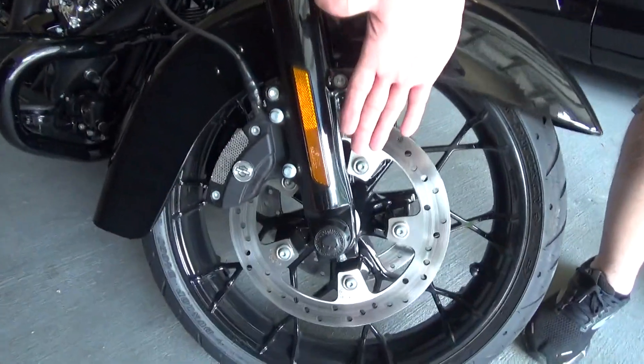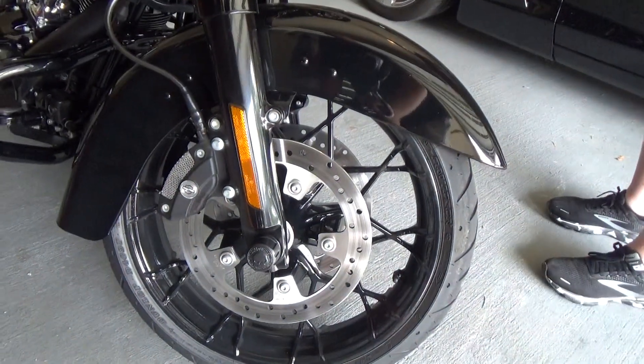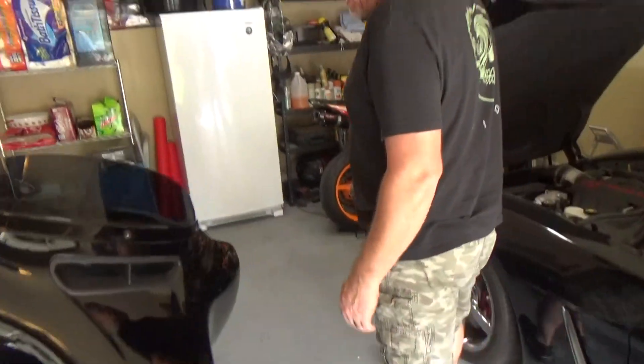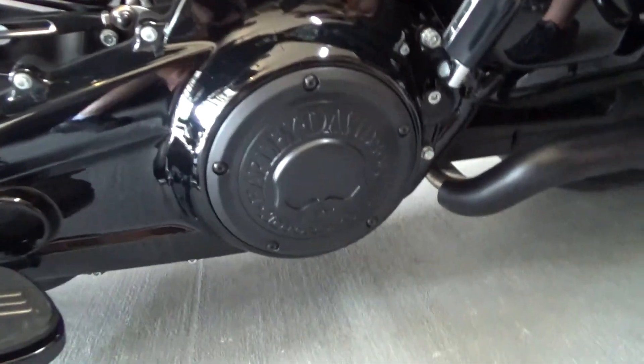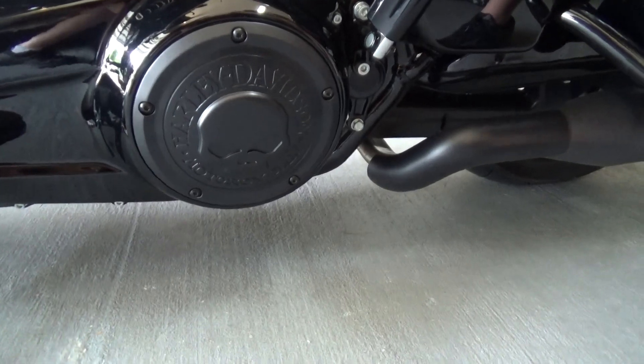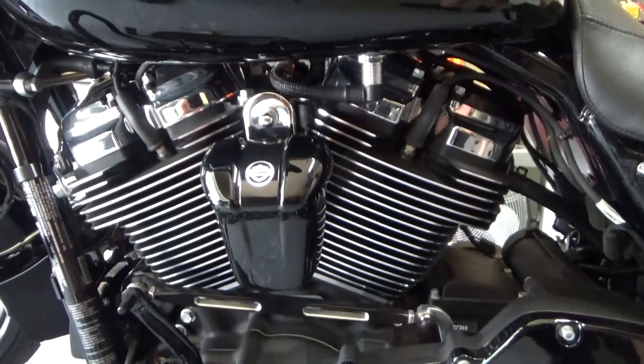I thought I'd show y'all some add-ons that I've put on my motorcycle. Started with the axle nut covers — I've got the Willie Skull axle nut covers. Put those on a while back. Today I installed the Willie G's derby cover, taking off the 114 derby cover. I think that looks really good, lots better. I plan on getting Willie's horn cover eventually.